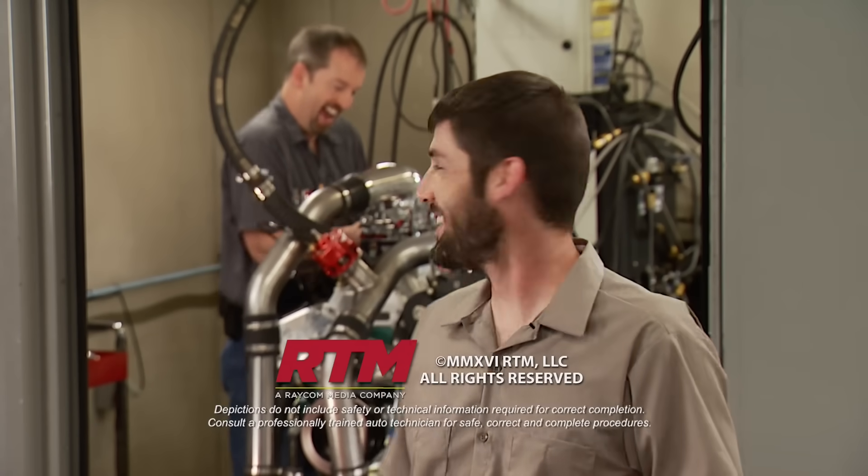As much fun as this engine is, it's capable of a whole lot more with a pulley change. We've got a lot more for you next time.